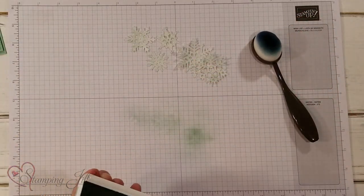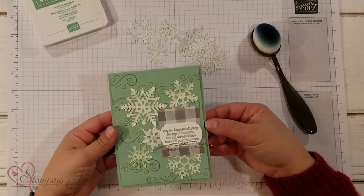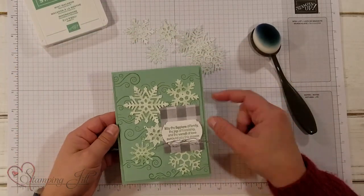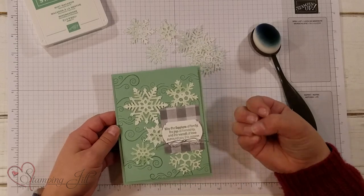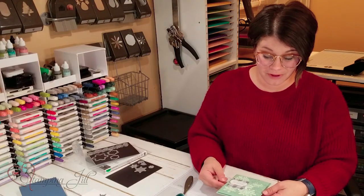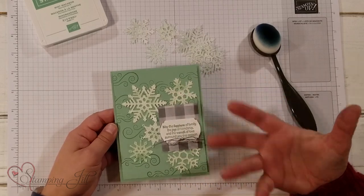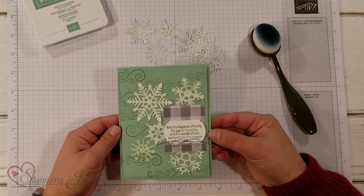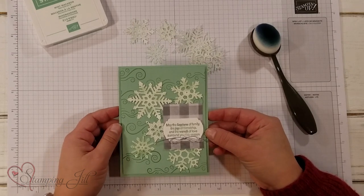And then build them onto a card — let me show you the card that I put those on. I just used that Mint Macaron paper in the background, so the white still really pops off of the card. But sponging it with the mint really brings out a really fun texture and look to those snowflakes. I kind of loved it!